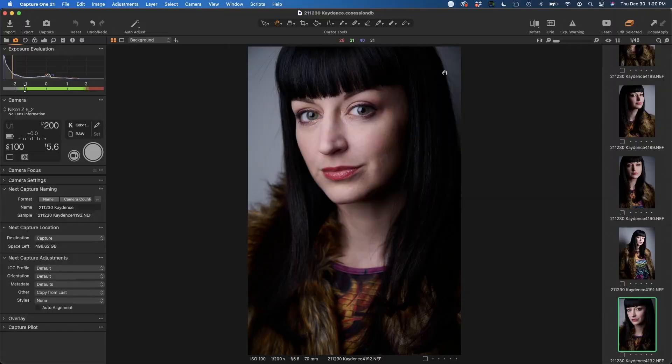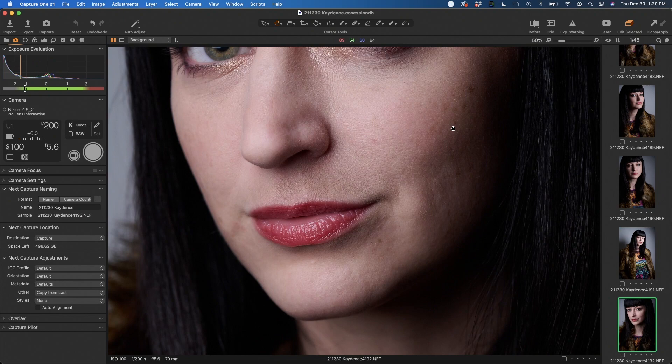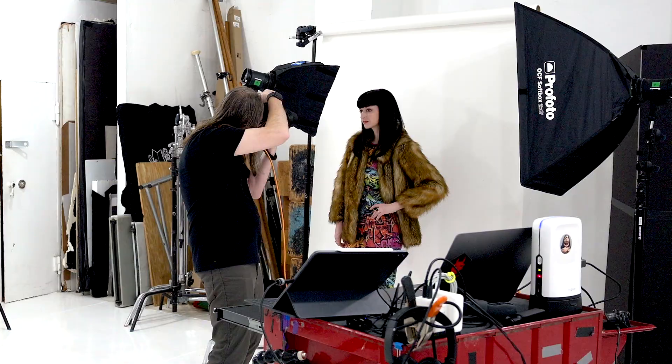We'll do a test shot here and see what we get. We can see it's a beautiful soft light. It goes into shadow really nicely here, really shapes the face. Really nice.